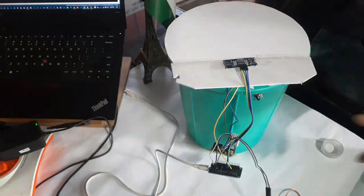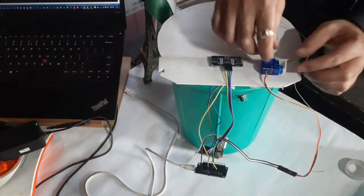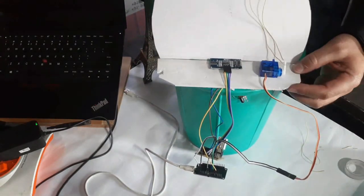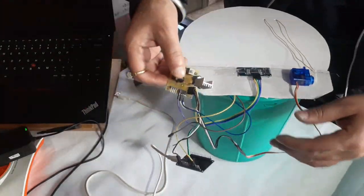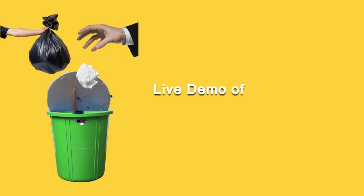Now let's fix the hardware to the dustbin. We have connected wires to pull the flap of the dustbin so that it can be pulled up using the servo motor. Let's see the live demo of our smart dustbin.